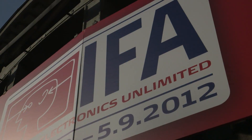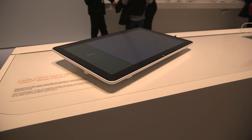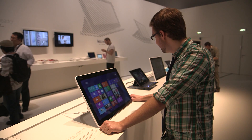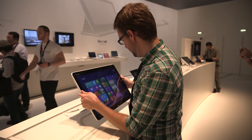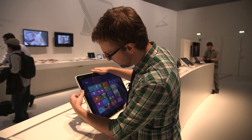Hey, this is Ross with The Verge, and we are at IFA 2012 in Berlin, checking out Sony's Tap 20 Vaio machine. This is pretty much the antithesis of the Vaio Duo in every single sense of the word — whereas that is a slider that's super light and thin, this is a very, very heavy 20-inch behemoth. It's very thick.